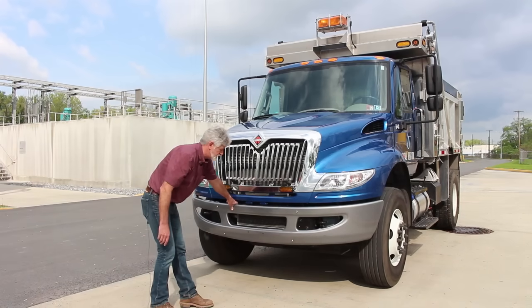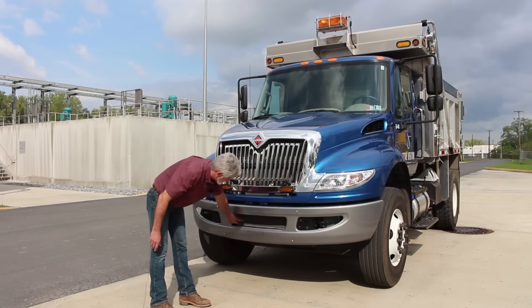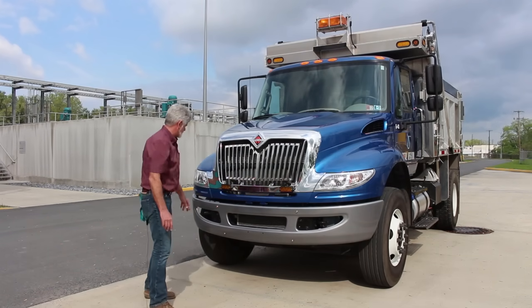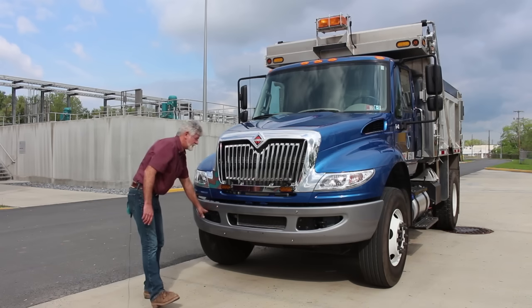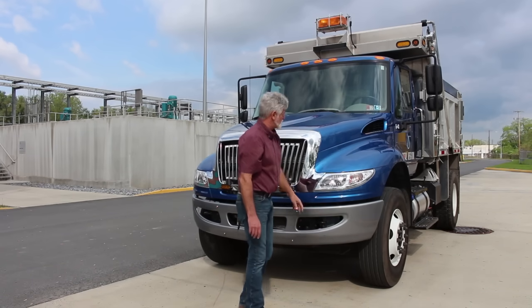My bumper is securely mounted, not cracked, bent, or broken. My lower radiator is securely mounted, not cracked, bent, or broken — it is clean and clear. My toe hooks are securely mounted, not cracked, bent, or broken.